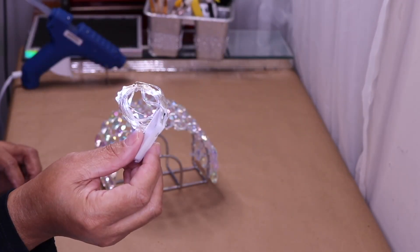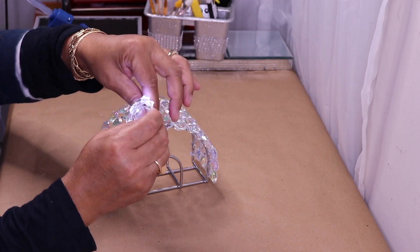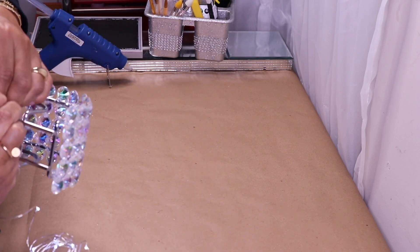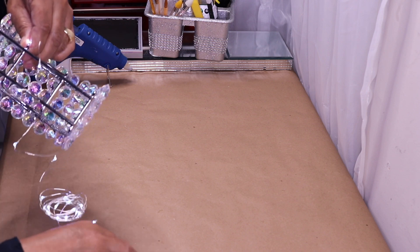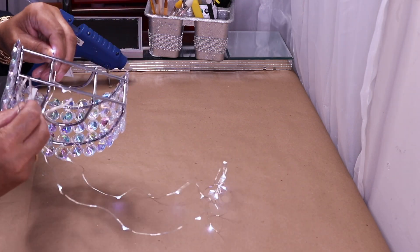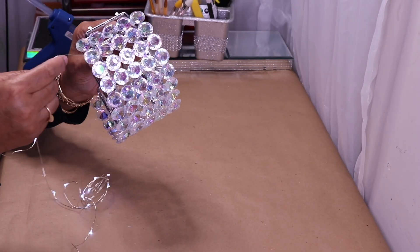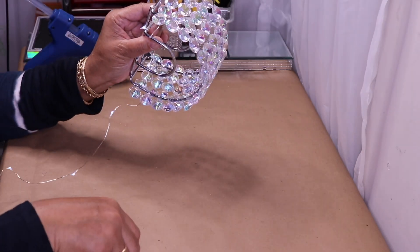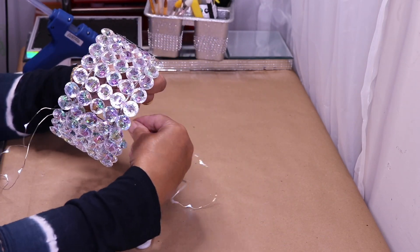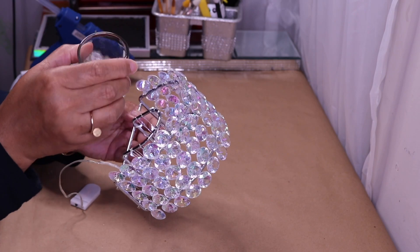Here's the string light I'll be using — I always get these from Amazon and I'll link them below. I'm going to unravel this and start out double-wrapping it, then come through and go up, wrapping it around. You can actually do this before you add your stones if you want to.